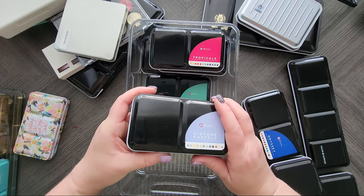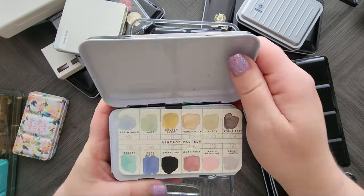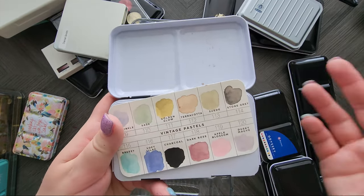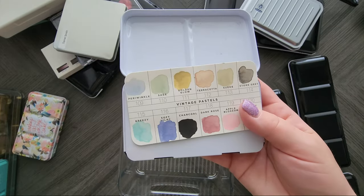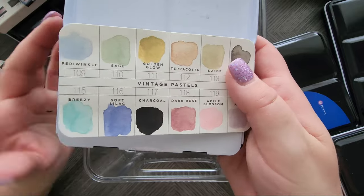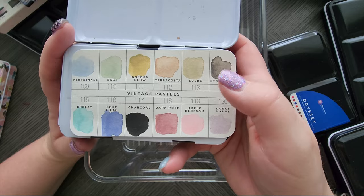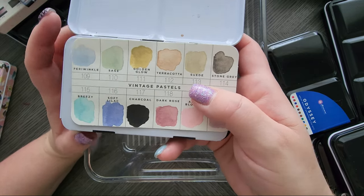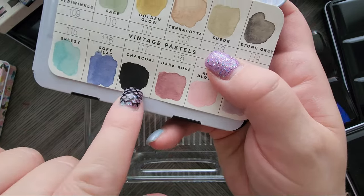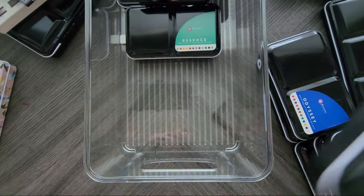I had collected a lot, and quite a few were sent as happy mail because subscribers of my channel knew I was collecting them. This is the Vintage Pastel set. I really like this one. Now this one is a lot more chalky, a lot more opaque, definitely has some PW6 in the colors — not all though — but look at that black, that thing is awesome. These wet down really nicely though.